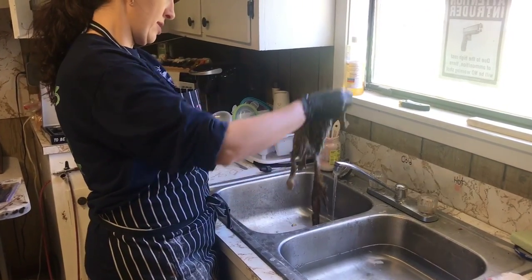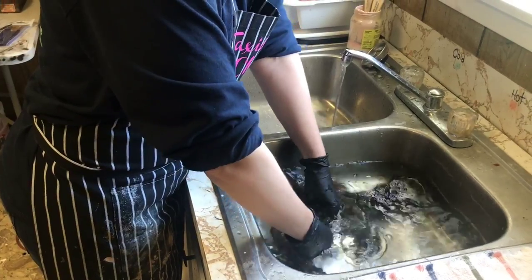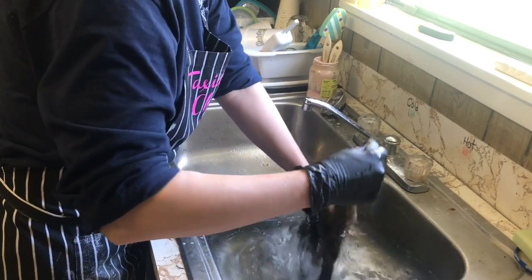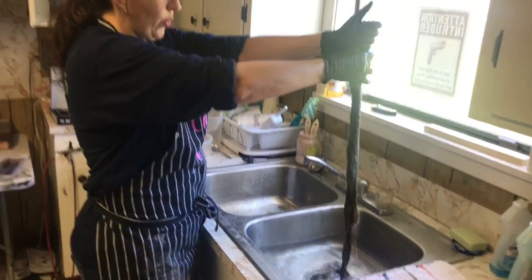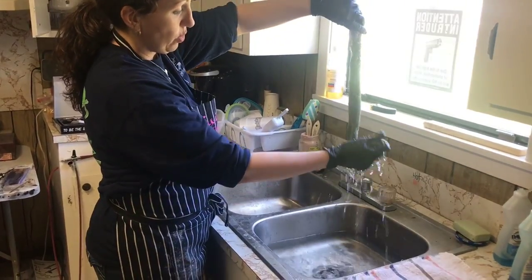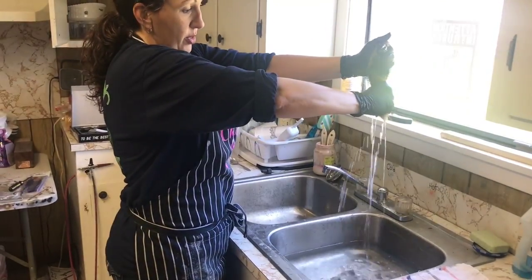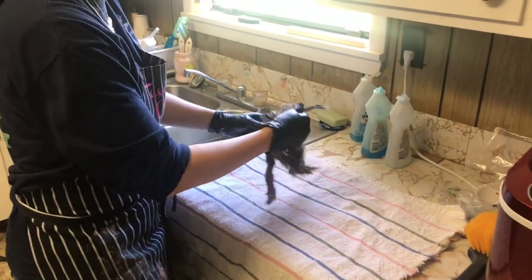Turn them right side out again and put them in a sink of cool, clear water. Make sure you rinse them really good — it appears there's no soap left in here. The way I wring my squirrels out: you don't want to wring, you just want to squeeze the water as you go down. Grab the tail and work it back up this way because water is going to come out of that. Then your two back feet — you want to squeeze all that excess out too. The best way to remove the rest of the excess water is to have a towel on hand.